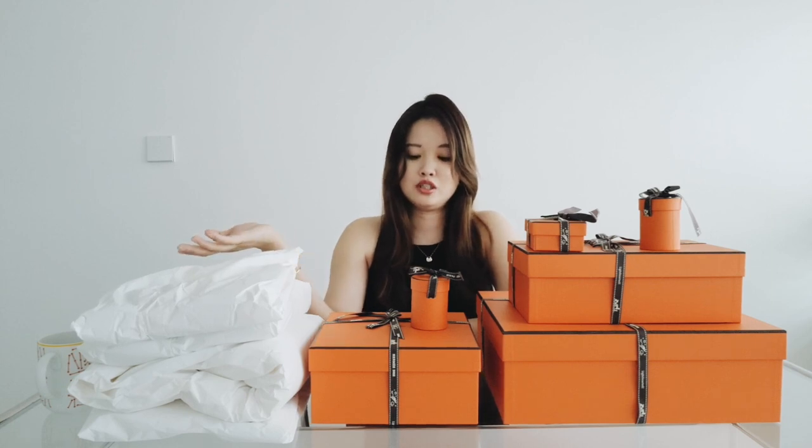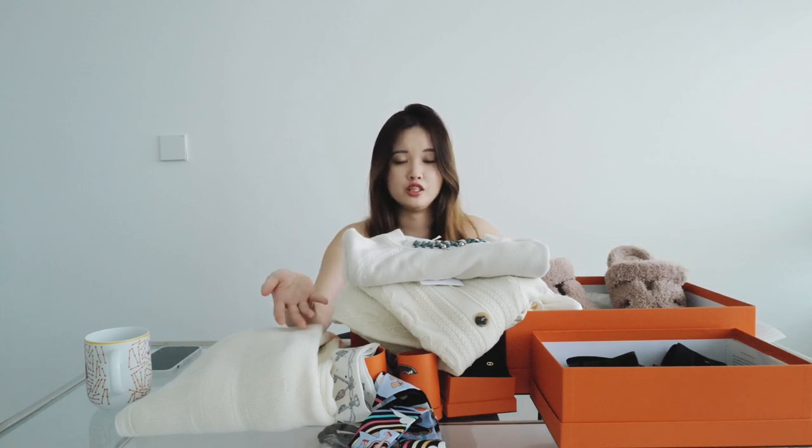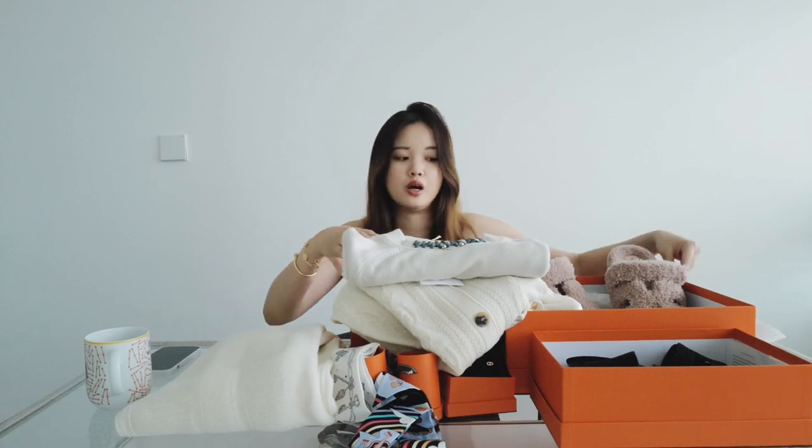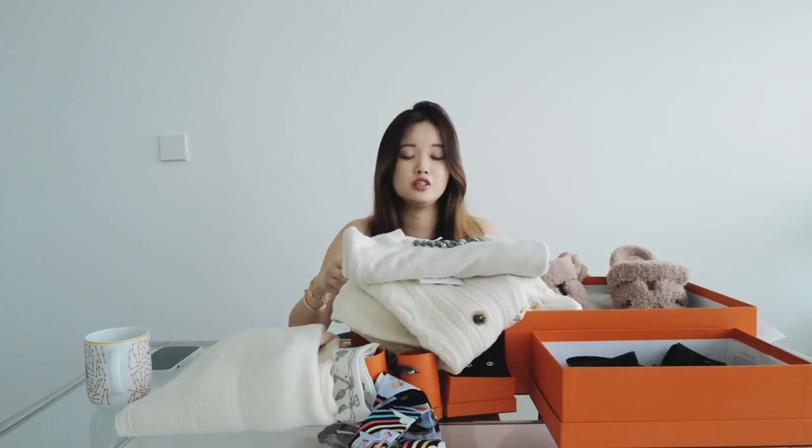Hey everyone, thank you for coming back to watch this new unboxing for the Hermes unboxing video. My husband took the wrong memory card for the camera and the memory card is full and I already finished recording everything, so I'm not going to re-wrap them and unbox again. So here's everything that I just already unboxed.